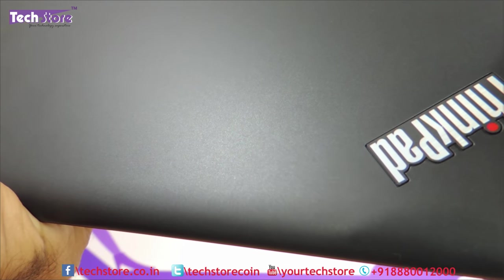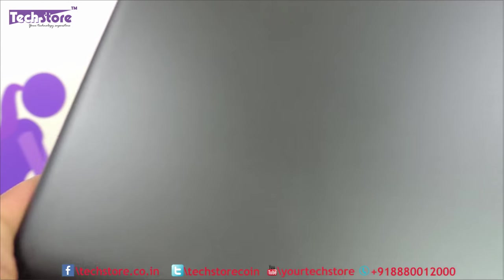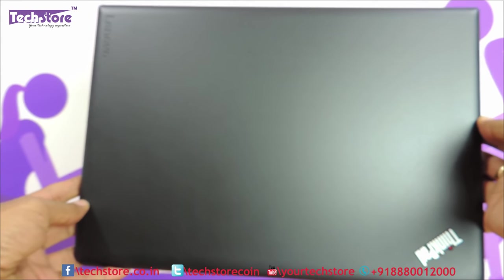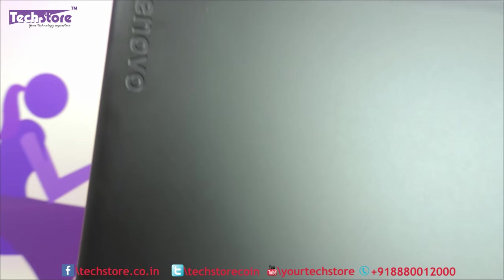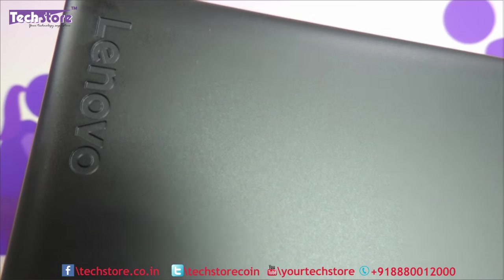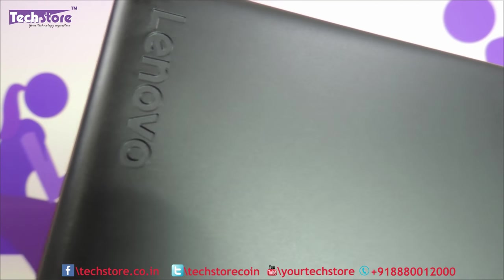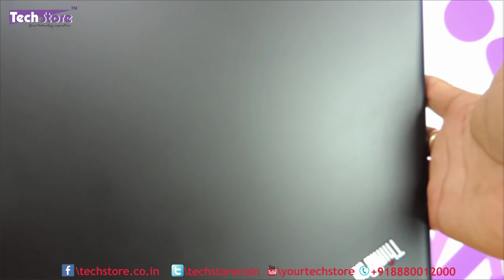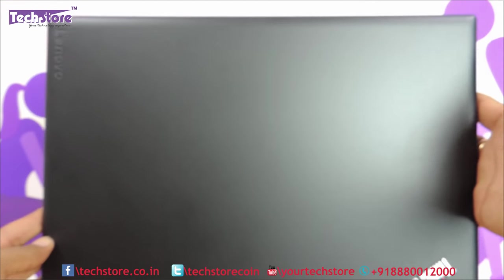The top panel is absolutely matte and black in color with rounded edges. This is a 14-inch variant and the Lenovo logo here, embossed, looks very professional and impressive — very nice finishing. It does not give you any smudgy feeling, neat and clean.